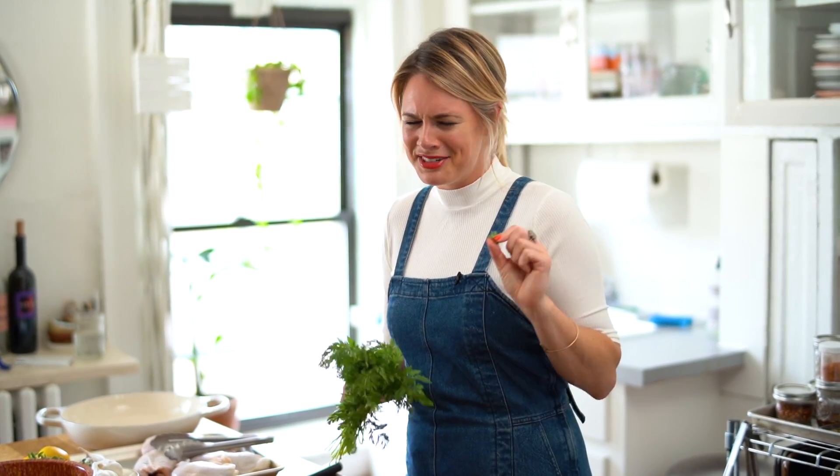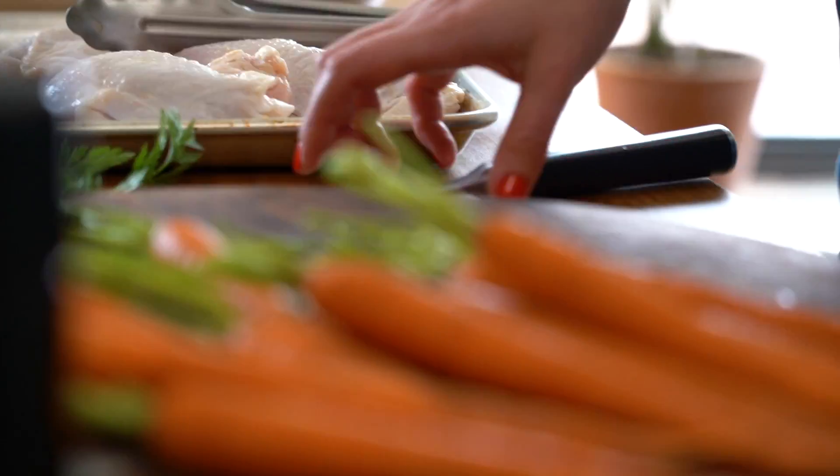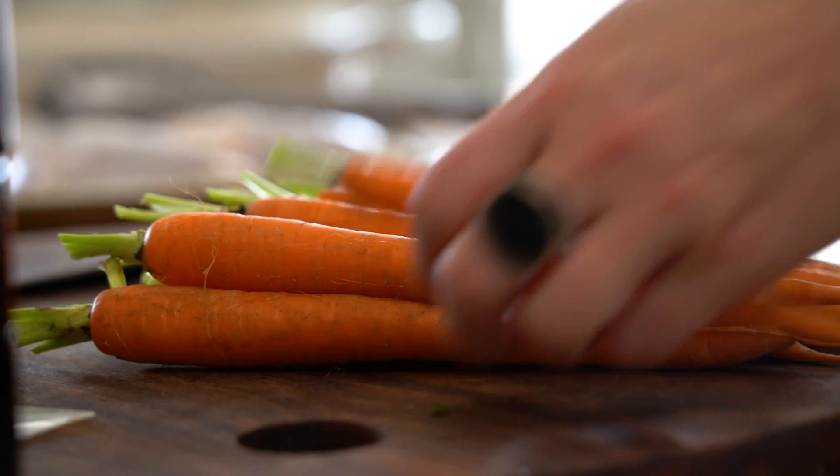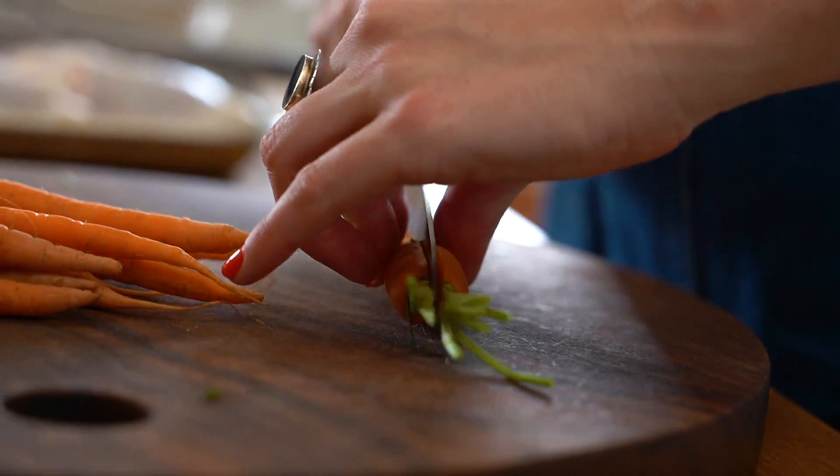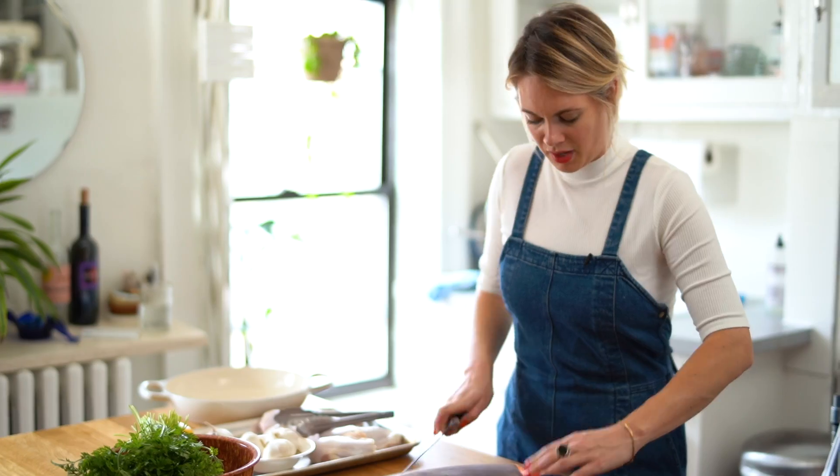Don't worry, I'm a food writer, I do this for a living. They taste vegetal — yeah, vegetal — and more carrot-y; they taste like where they came from. If they're small I'm going to leave them whole, and when they look like this I'm just going to halve them lengthwise. While they have not been peeled, they have been really well scrubbed.